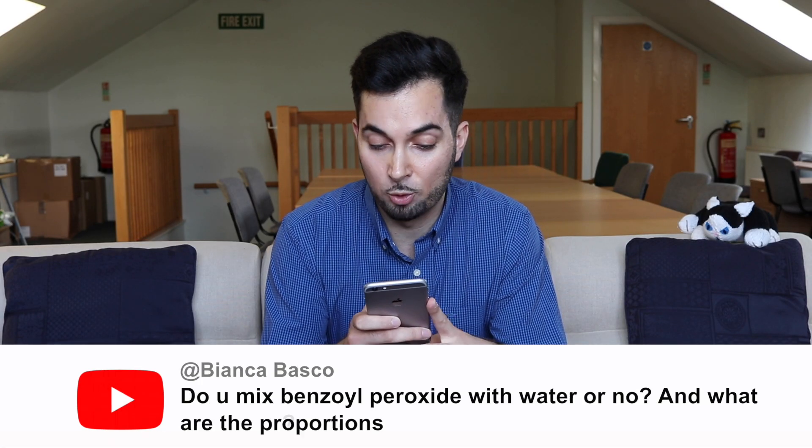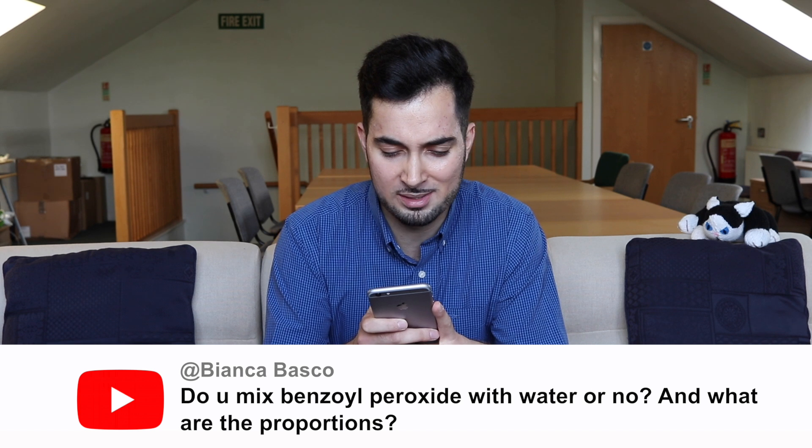Bianca Basco asks: do you mix benzoyl peroxide with water, and what are the proportions? Thank you for your comment — this is from the how to get rid of acne video. In terms of mixing benzoyl peroxide with water — no, you don't mix it with water. You need to apply it to dry skin.